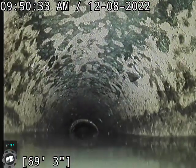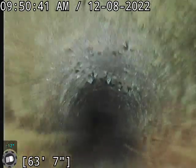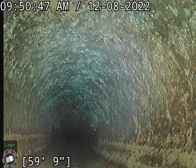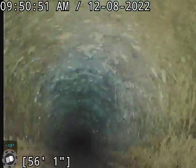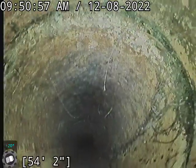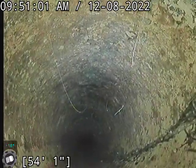We'll start coming up out of that water. It's a clay line. Coming up towards the house, there's really not a whole lot going on here. We've got some minor roots, a couple spots, and then one decent growth in another joint. Right here we've got some minor roots growing down that side from this joint.